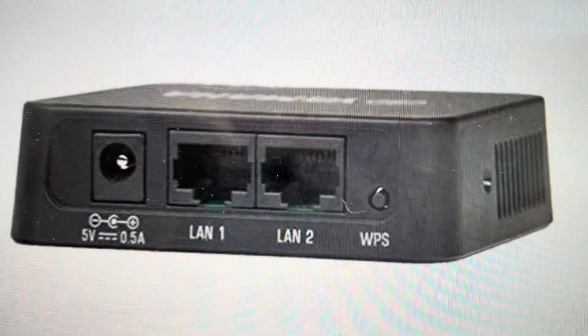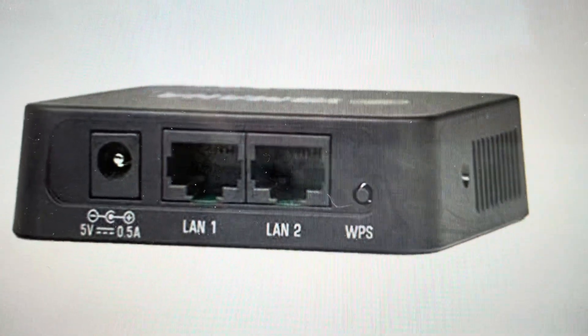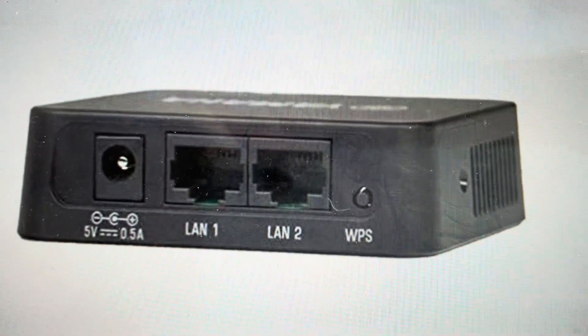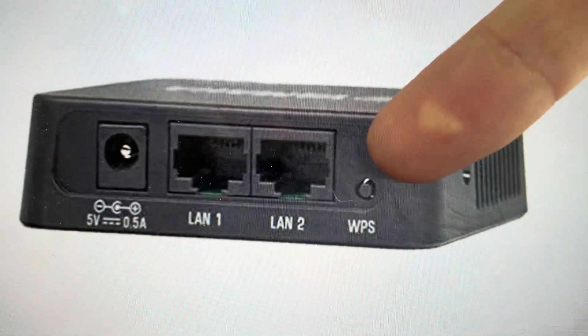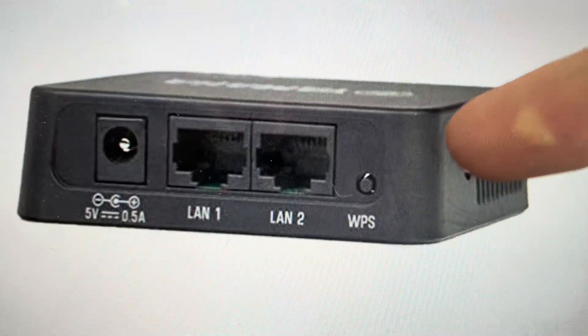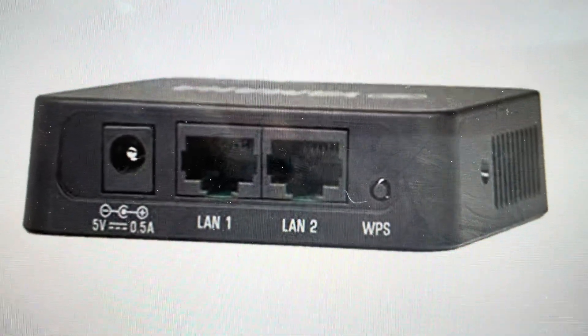We're going to need a paperclip or something like that, and we're going to find the little reset button on the side, right by the vents. The unit needs to be powered on, and with it powered on, we're going to use our paperclip to push and hold the reset button for a minimum of 10 seconds.